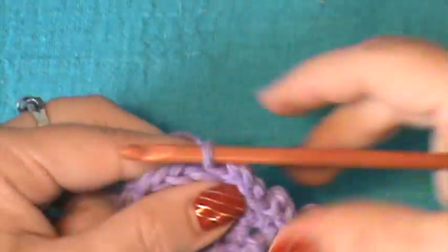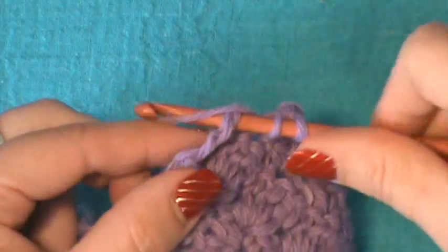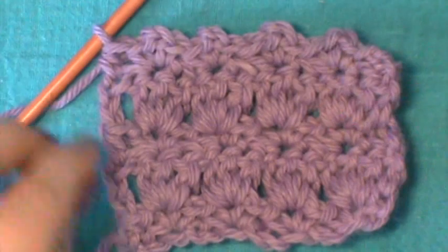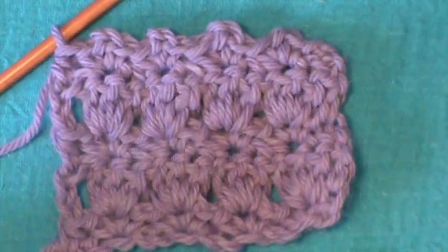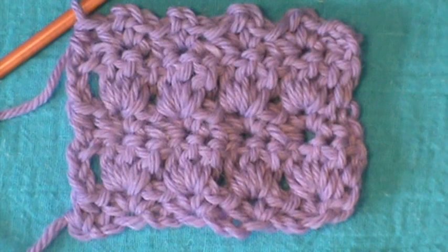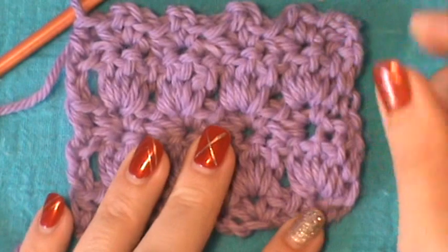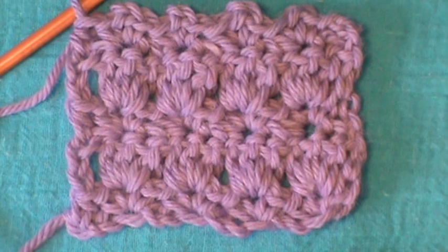You don't want this to be really gappy. At the end, do a half double to match the beginning of this row. That's pretty much all there is to this — it's a very simple yet delicate primrose stitch. Just go back and repeat rows one and two until you have your desired height and length. I hope you guys enjoyed this pattern — until next time, happy hooking!